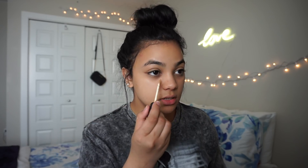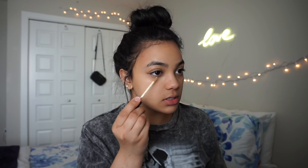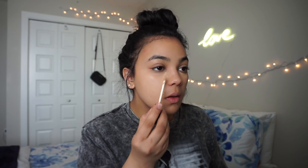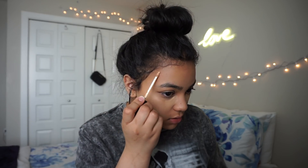The next thing you're gonna need is a concealer that is the same shade as your skin tone. I like to get one that is also a little bit lighter. This is the NARS one in the shade Ginger, and the Wet n Wild one in the shade Light Medium Beige. I start by using the NARS one — same shade as my skin tone — and I run it under my eyes and on any acne marks.